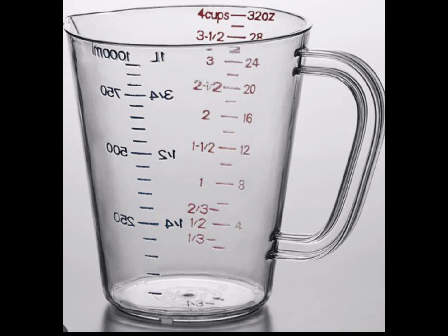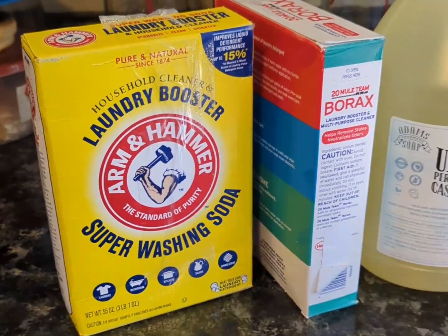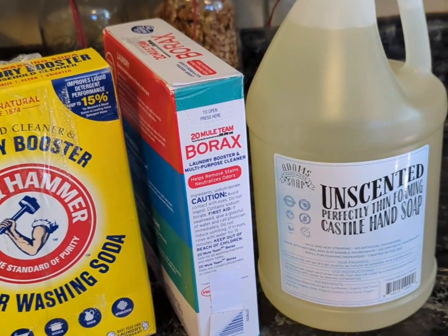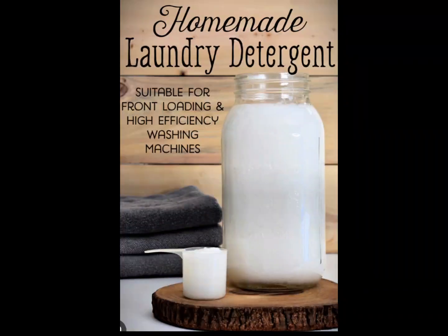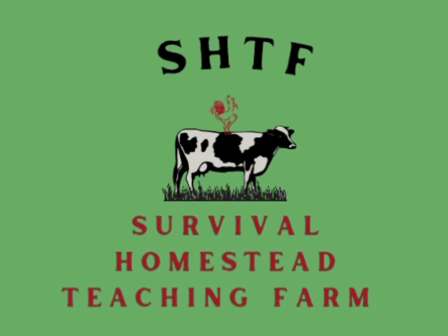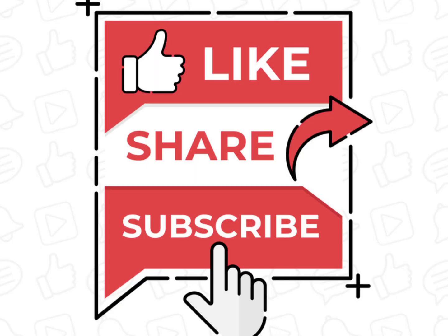I promise it will wash better than commercial detergent and you don't have to worry about anything toxic. If you have sensitive skin, this is a wonderful option. These three ingredients will last you a very long time. Give it a try and see what you think — let me know if you do try it. SHTF Survival Homestead Teaching Farm thanks you for watching. Please continue to help us help you by liking, sharing, and subscribing.